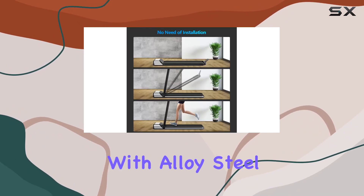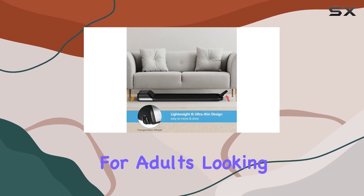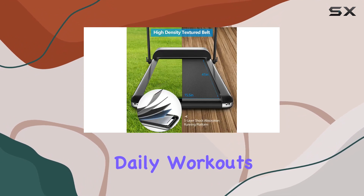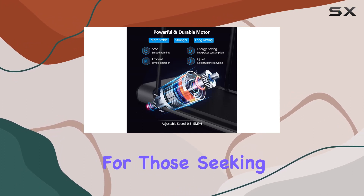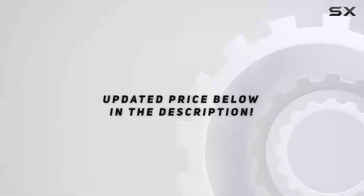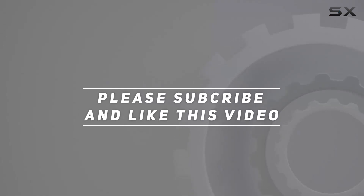Constructed with alloy steel, this treadmill is sturdy yet portable, perfect for adults looking to enhance their home gym setup. I'm impressed by the Gymax folding treadmill's overall functionality, making it a solid investment for a convenient and effective home workout. Check out the video description for the updated price, and thank you for watching.